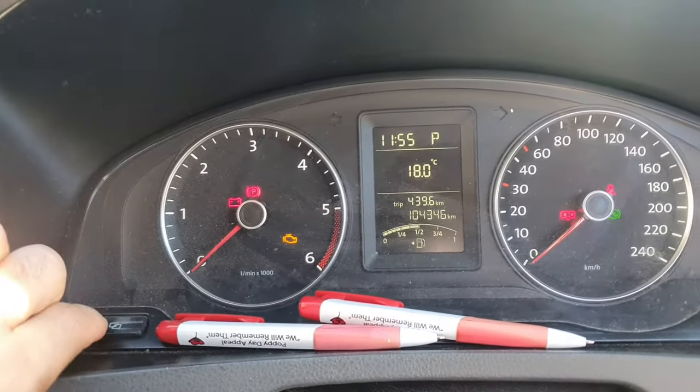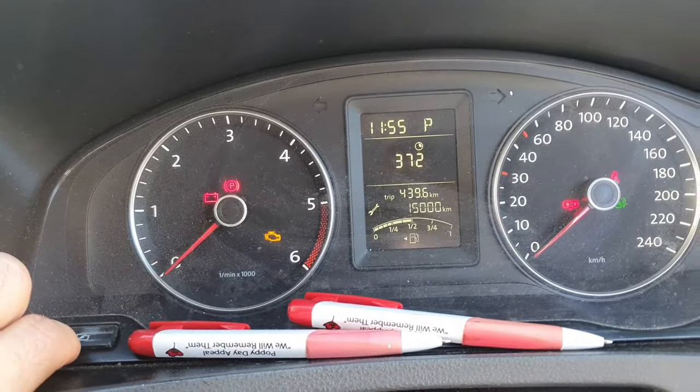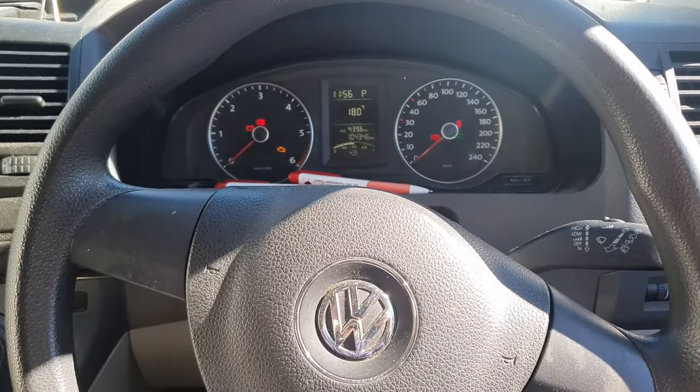You can scroll through the settings using this button — it goes through the time and into the kilometers. If you go here, you can see it's reset to 15,000. So that's how you do the reset on the Volkswagen Transporter 2012 model and below.